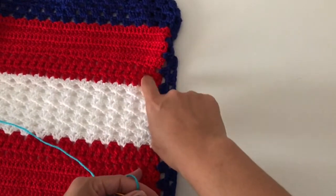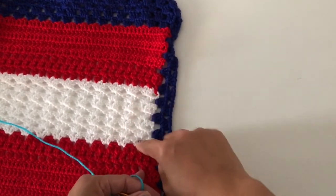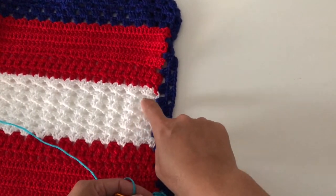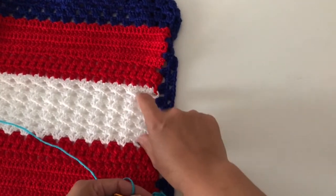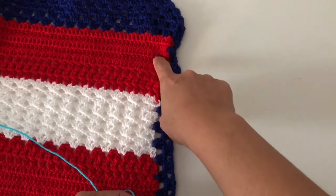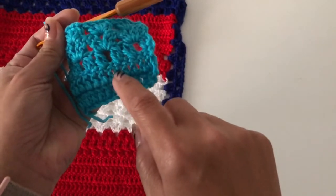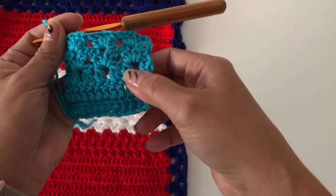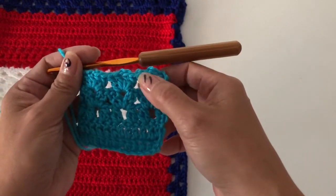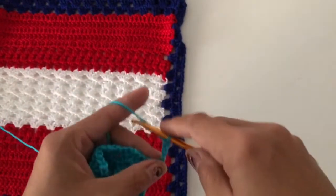Continue doing your rows. With mine: one, two, three, four, five, six, seven rows of the shell, then three rows of two double crochet cluster, then one, two, three, four, five rows of double crochet again. So I have double crochet, then two double crochet cluster, then the shell, and then after that we go back to two double crochet cluster.